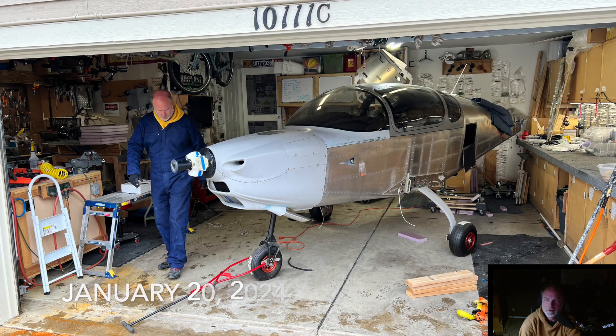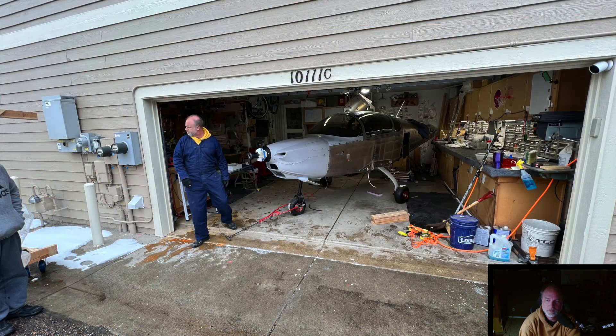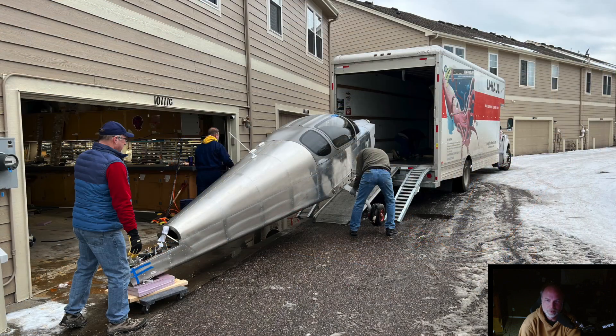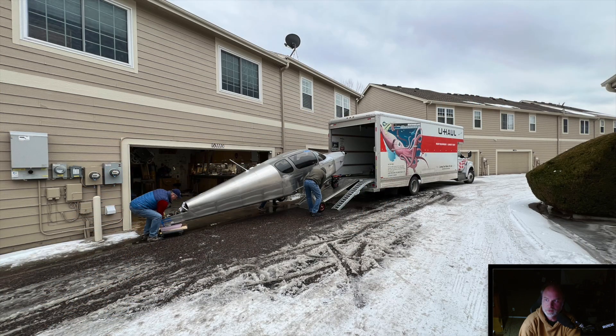So, moving day. We had to delay this about a week because the week before — around January 20th — the temperature outside was sub-10 degrees or something like that. Even I didn't want to be outside, and I couldn't ask a bunch of folks to come over.